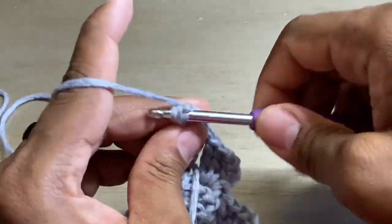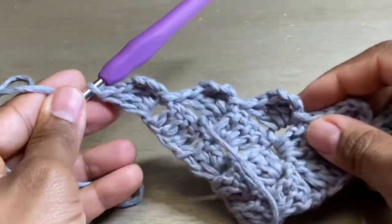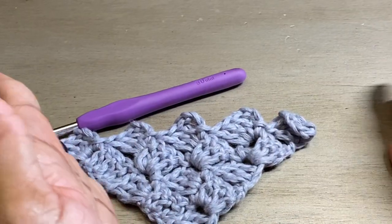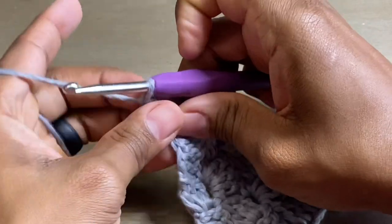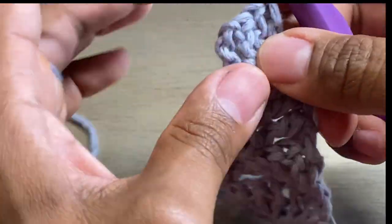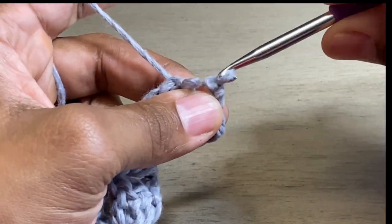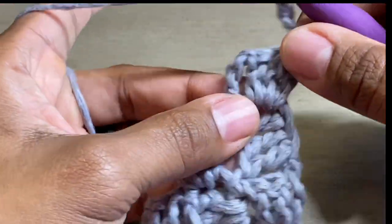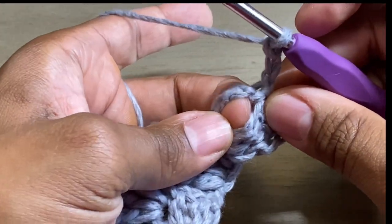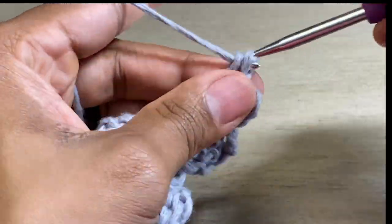I'm finishing up the last cluster of our increasing row. Now I'm going to show you how to decrease. Typically at this point we would chain six to continue going out. Instead of doing that, we're going to chain three — one, two, three — and turn our work. In that space right here, we're going to slip stitch, then chain three, and then do three more double crochets in that same space — one, two, and three.